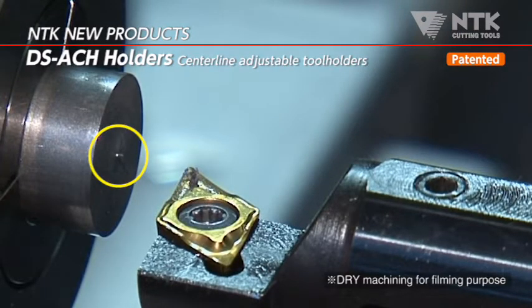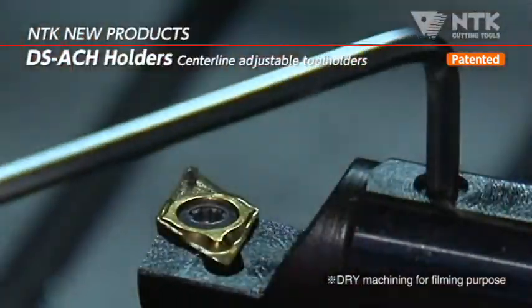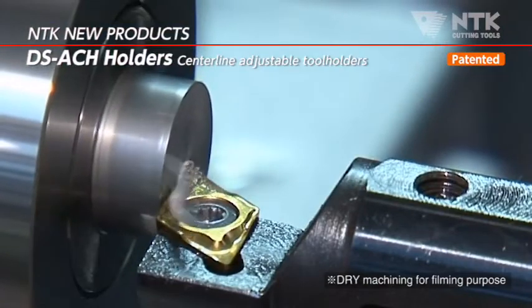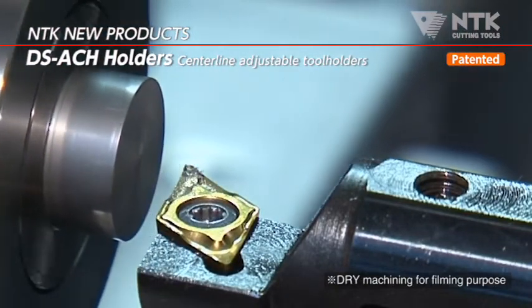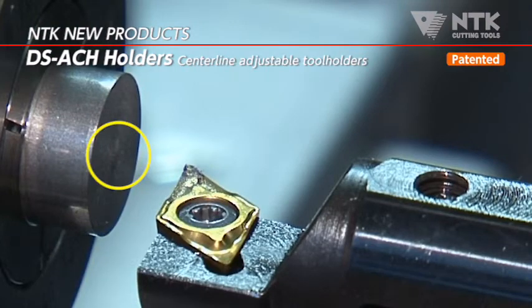It is possible to adjust the center height just by rotating the adjust screw. In a short time, you can eliminate the boss on the end face and get an accurate dimension.